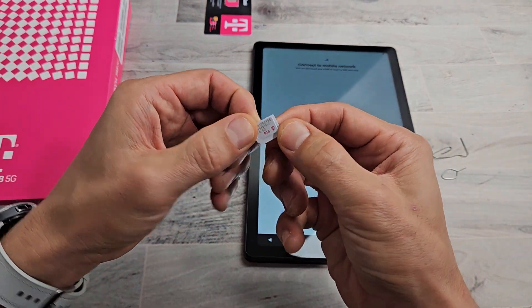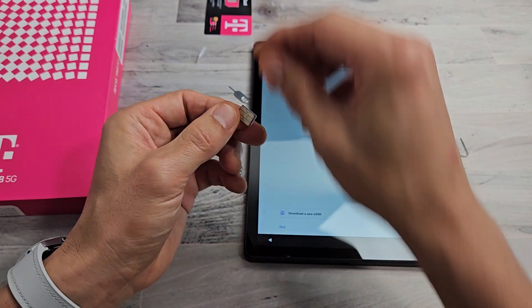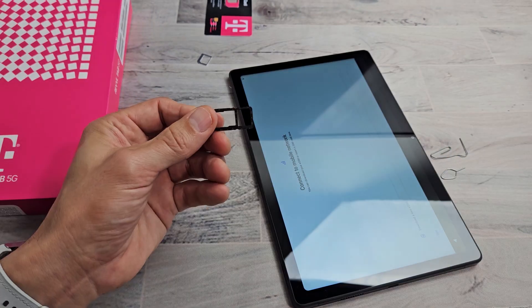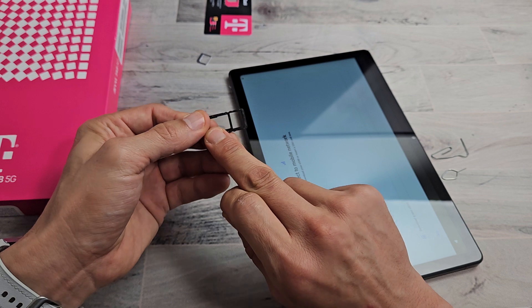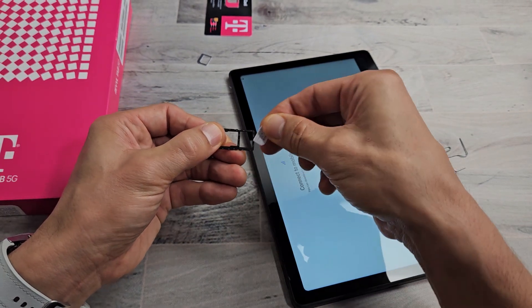It's not going to fit in — I need to pull this part out right there. Now you can see the SIM card here, a little bit smaller. There's a diagonal slit on the bottom right-hand side. This is the SD card side and this is the SIM card side. We want to put the SIM here — diagonal slit on the bottom right-hand side.